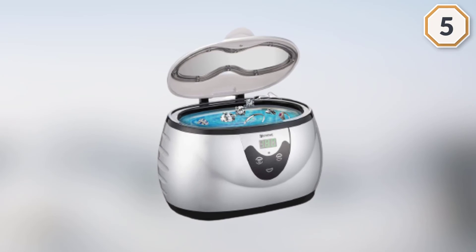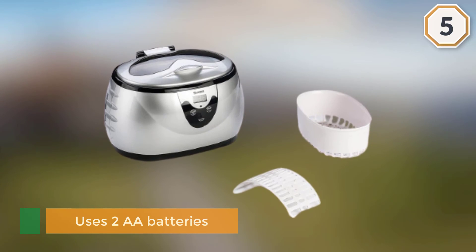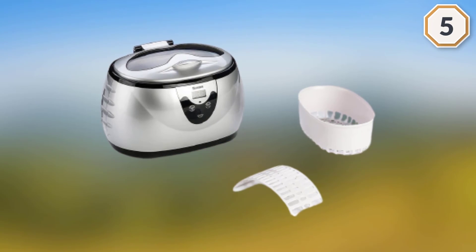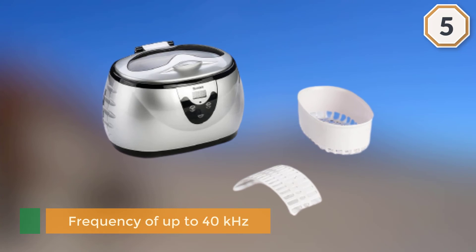It uses two double-A batteries, generating a powerful frequency of up to 40 kilohertz. Its design allows the cleaning solution to remove all the gunk, leaving your sunglasses, rings, or other items sparkling clean. Its lightweight nature enhances portability — you can carry it to the office or when traveling.